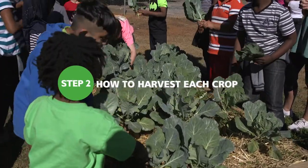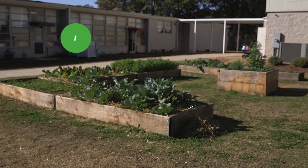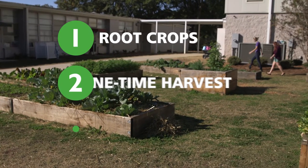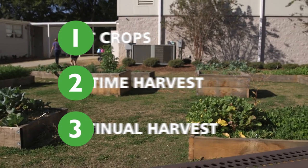Now we are ready to harvest. There are three main harvesting techniques: root crops, one-time harvest, and continual harvest. Review with students how to properly harvest each crop.